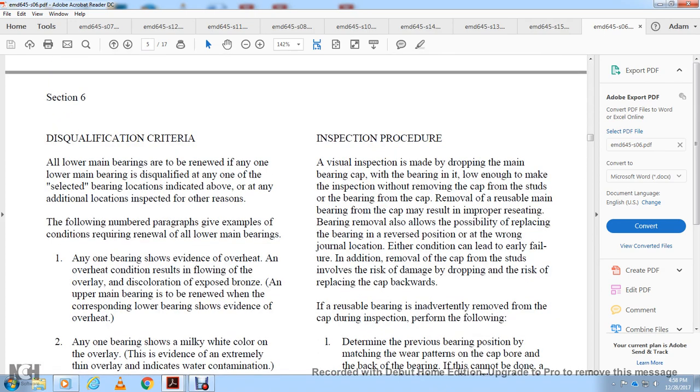Inspection procedure: visual inspection is made by dropping the main bearing cap line while the bearing is in it — low enough to do the inspection without removing the cap from the studs or the bearing from the cap. Removal of reusable main bearing caps may result in improper reseating. Bearing removal also allows the possibility of replacing the bearing in reverse position or at a wrong journal location, leading to additional risk of damage.